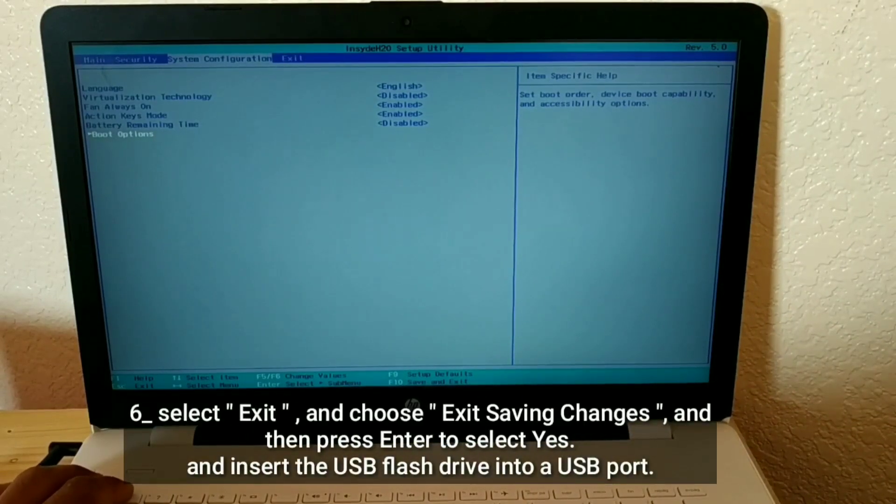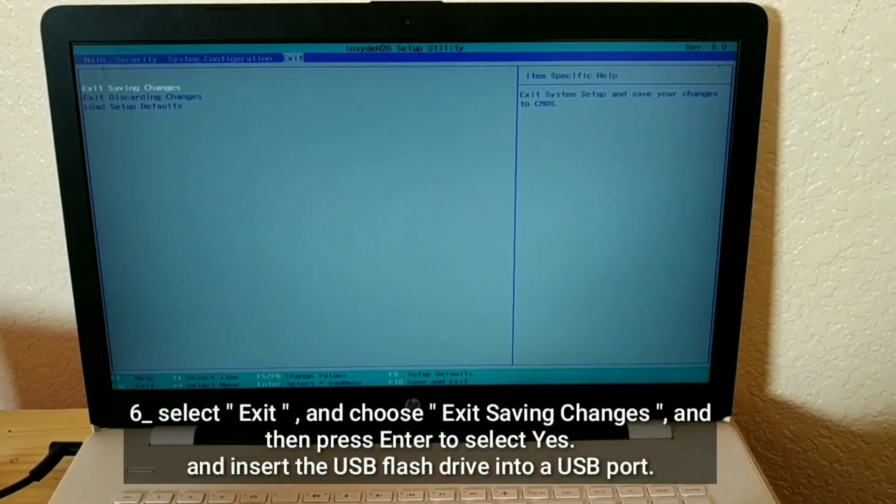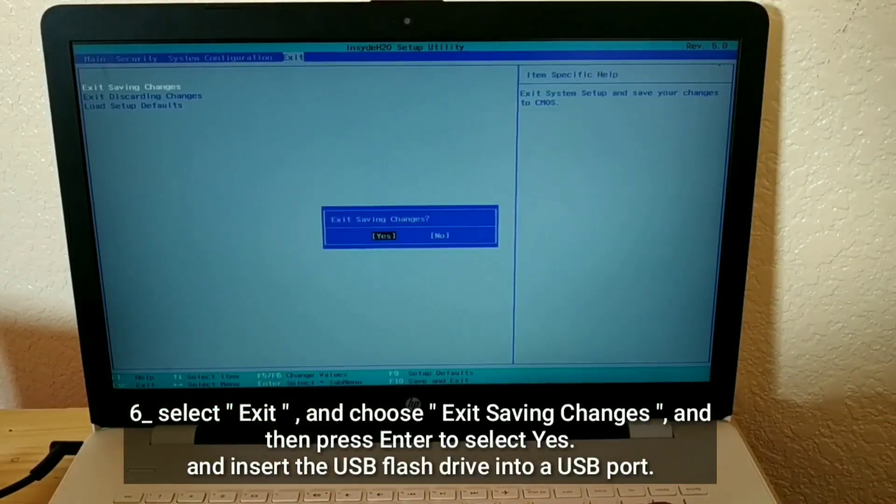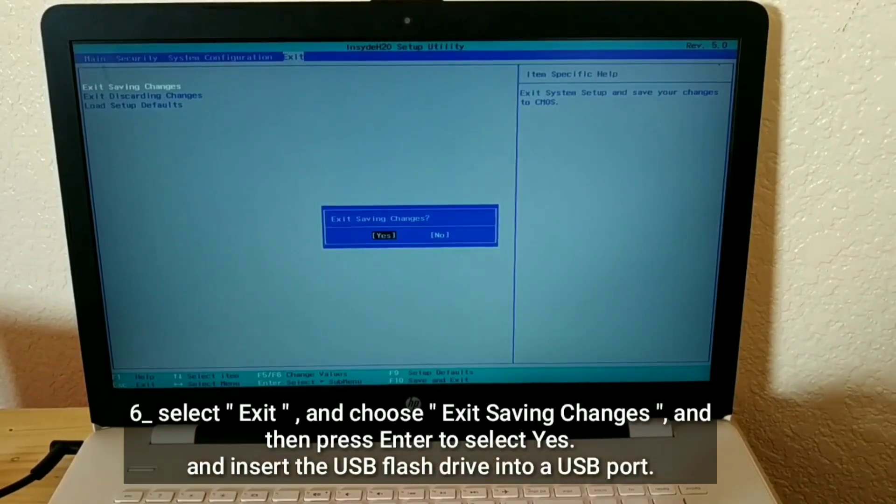Select Exit and choose Exit Saving Changes, then press Enter to select Yes. Insert the USB flash drive into a USB port.